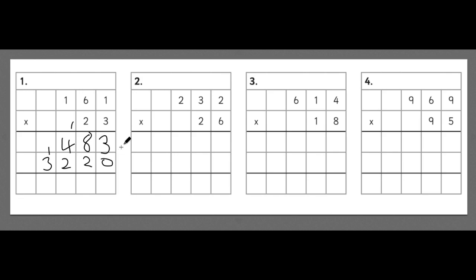To get the full answer we need to add both of these numbers together. 3 add 0 is 3. 8 add 2 is 10, so the 0 goes in and the 1 gets carried. 4 add 2 add 1 is 7. And 3 add nothing is 3. It might be worth putting a cross through any carried digits so you don't accidentally add them again at the end. Our full answer is 3,703.